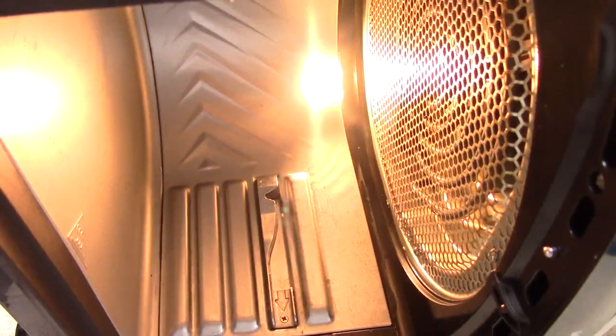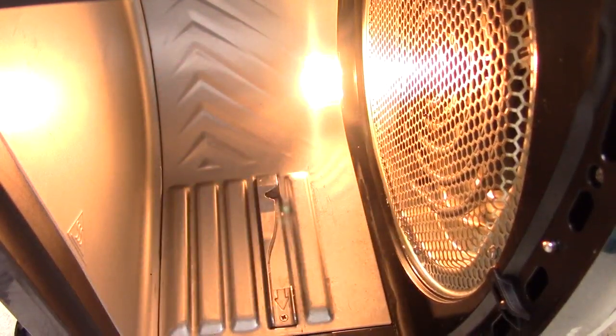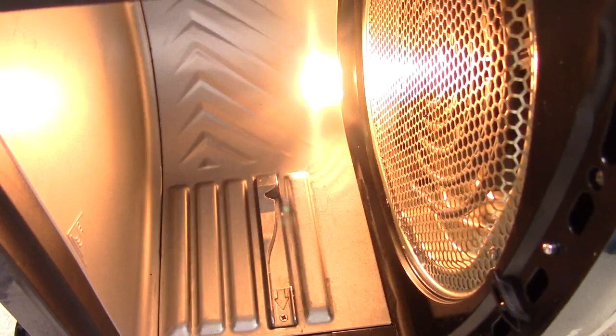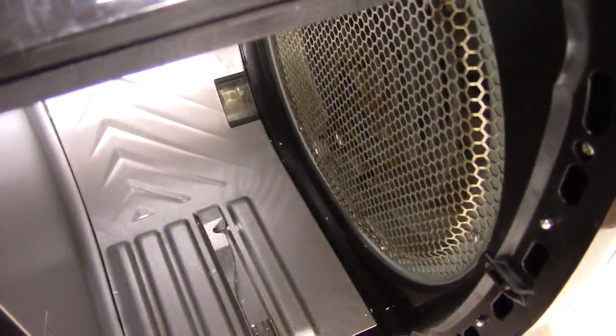I noticed there are screws on this top grill piece — we can actually take this piece off if we wanted to. For me it's not that serious; it's barely dirty. If the light's not on you can't even see the dirt. I'm going to dip my cloth in the warm water and give it a run-through. If you want, you can take it off and soak it or throw it in the dishwasher and it'll come out nice and easy.